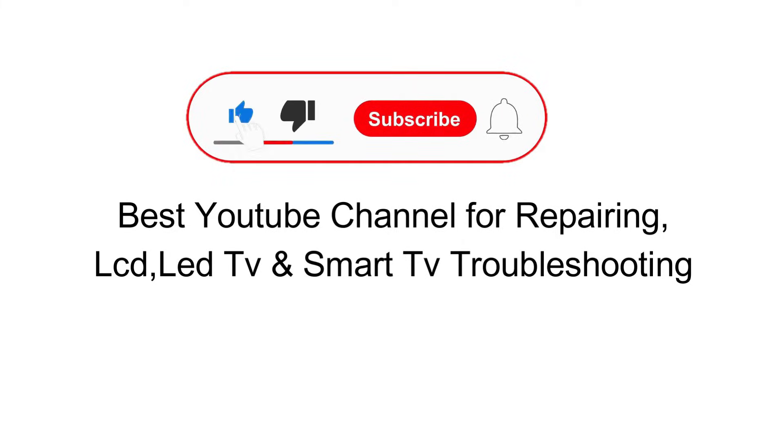Like the video, subscribe to our channel, and press the bell icon for more informative videos like this.